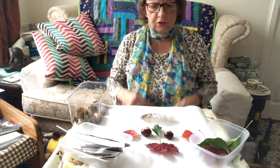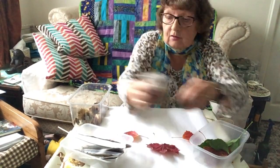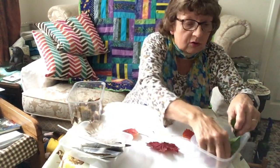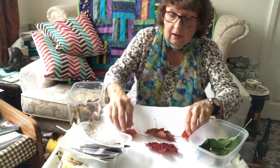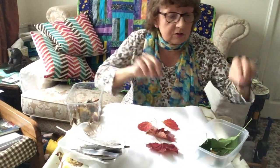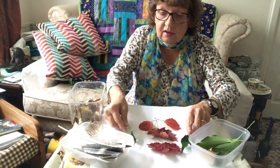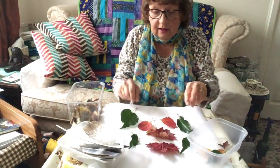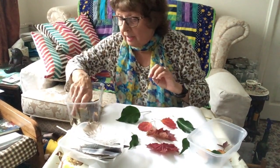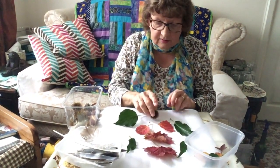So there we are, we've made a picture with the things that we collected outdoors. But you don't have to make a face — you could make a pattern. Let's take that away and see what we've got. We could put some leaves together like that, and some of these lovely evergreen ones around the side. Oh, they're lovely! And then maybe let's put one of these prickly chestnut cases there.